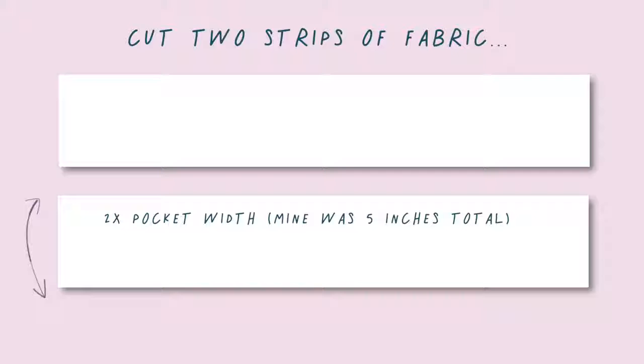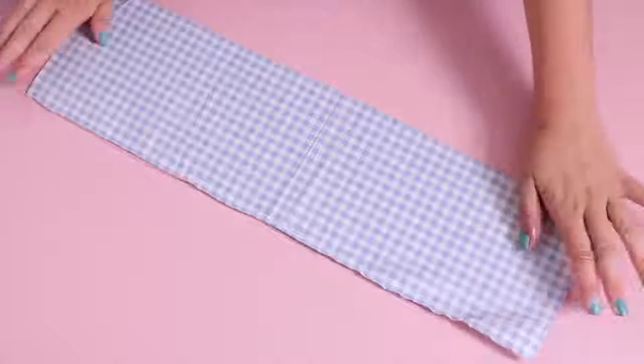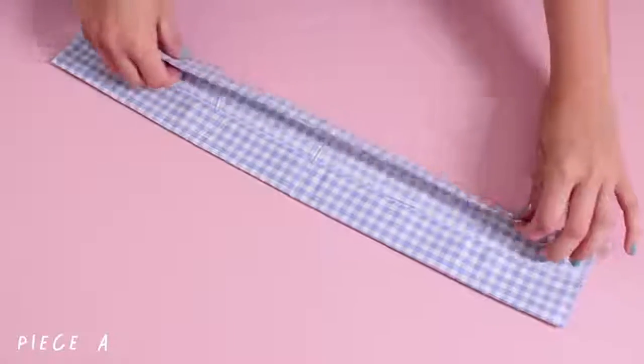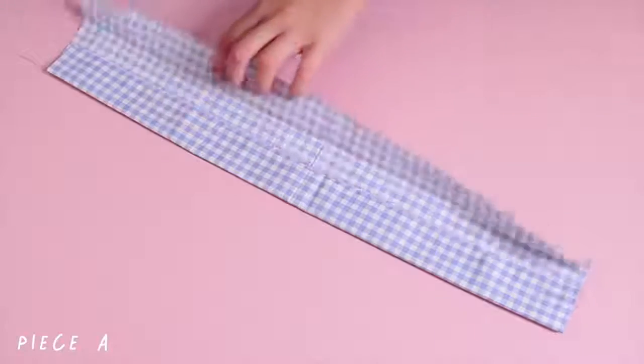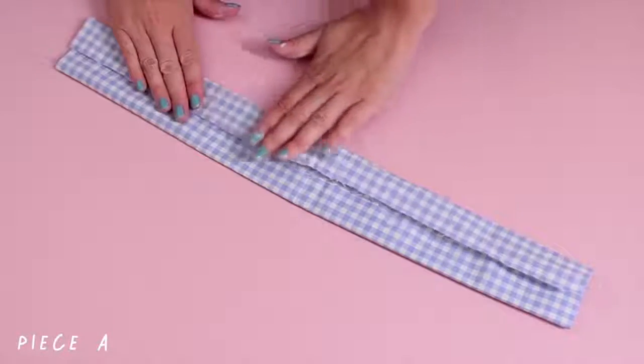The width needs to be twice as big as you want the pocket to be, and the length needs to be twice your notebook and then an extra two to three inches. For the first piece of fabric — I'm just gonna call this piece A so we don't get confused — you're going to want to fold the edges in until they meet at the back and then glue them down to give you a nice clean edge on either side.